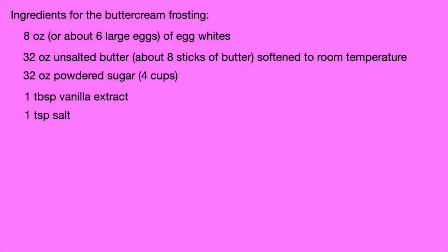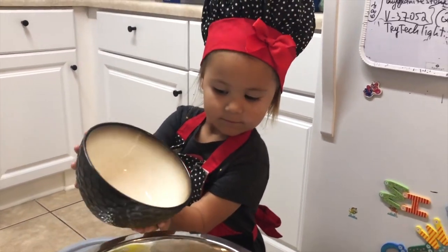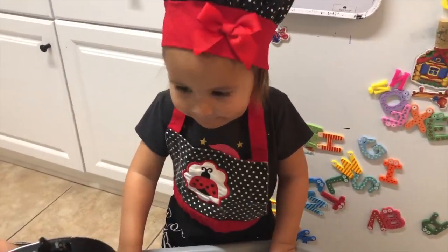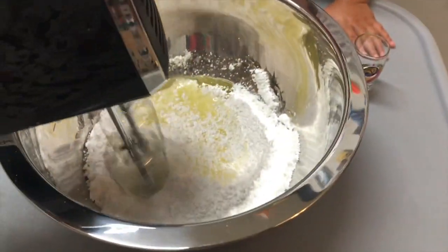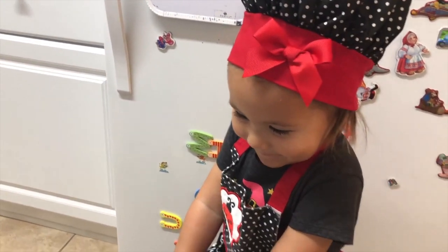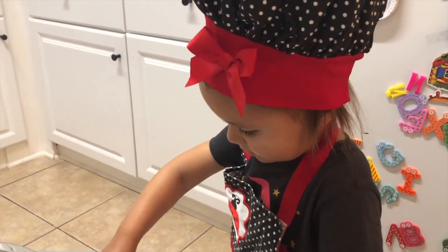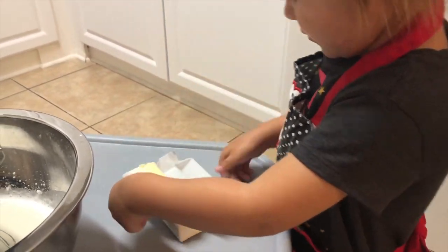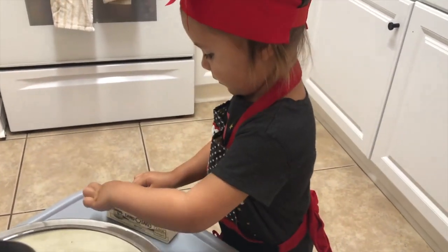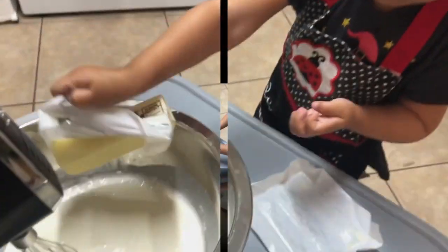While our cakes are chilling in the freezer, let's start making our buttercream frosting, which is the best part. Start off by mixing everything but the butter together, then add the butter one stick at a time so that it blends a little bit easier. You'll blend it for quite a while — I actually got tired of waiting and I made my mom do it. I got bored, I'll be honest.